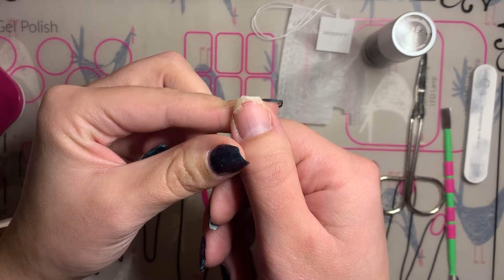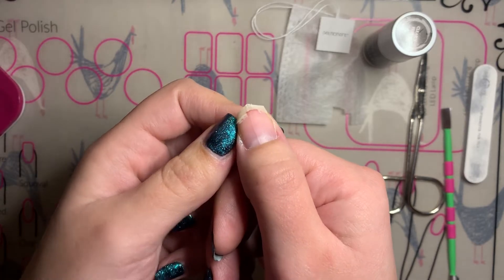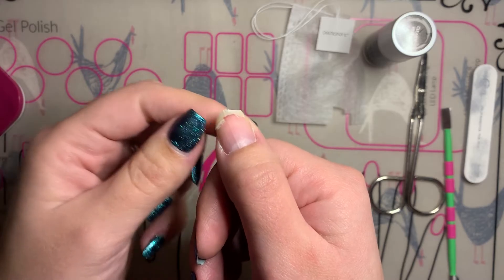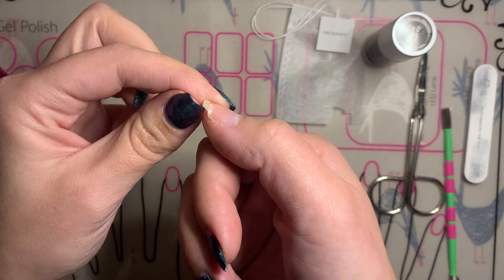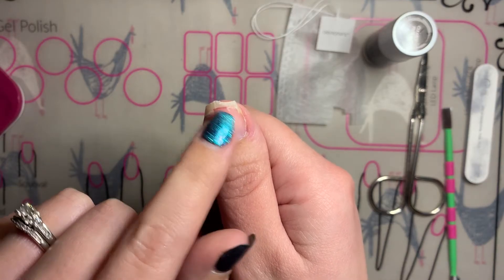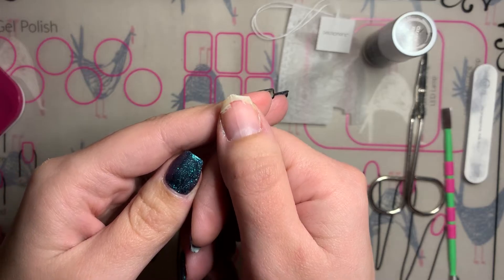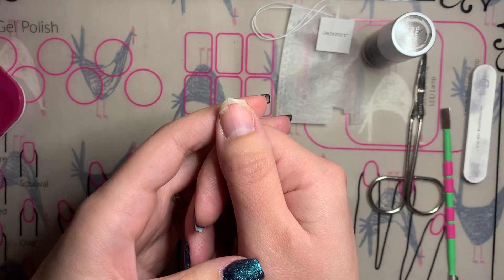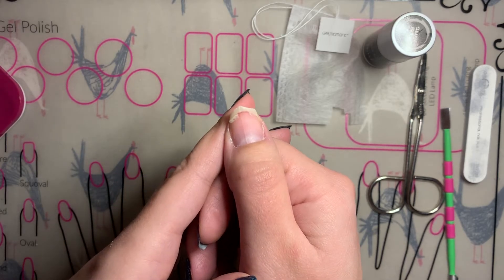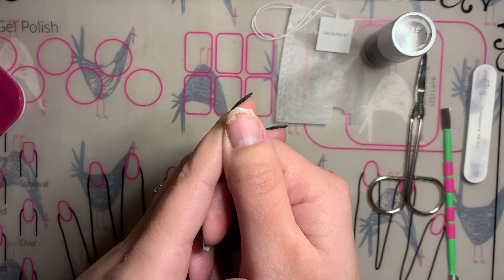I have the tools with my Gel Moment stuff to be able to fix it and make it better so that it can grow out and heal on its own, and I don't have to cut it all the way back. If you look how far back I'd have to cut it — it goes right into the nail bed. So I'm going to fix it with the teabag method so it can heal and grow out, and I'll still have a nice long nail.